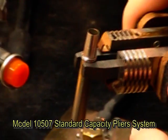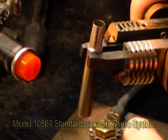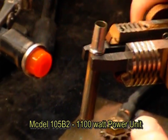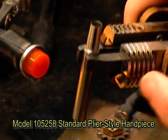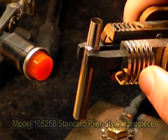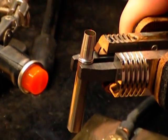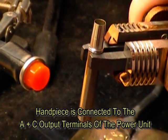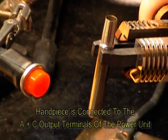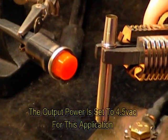I'm using the 105-07 system, which includes an 1100-watt power unit. This is a 105-258 handpiece with the carbon electrode. I've got a run light here so you can actually see the dwell time when I heat this up. I'm on the A and C hookup and I'm about two-thirds of the way up the dial as far as voltage output goes.